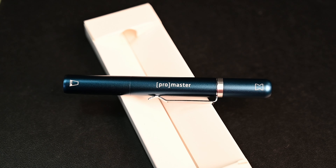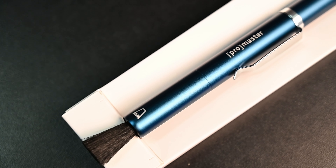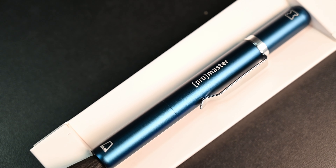Next we have a Promaster Premium Optic Cleaning Pen. These are great for anything that falls on the front of your lens. You've got a couple choices — you've got a retractable goat hair brush, great for just wiping off dirt, especially if you were out in the sand.